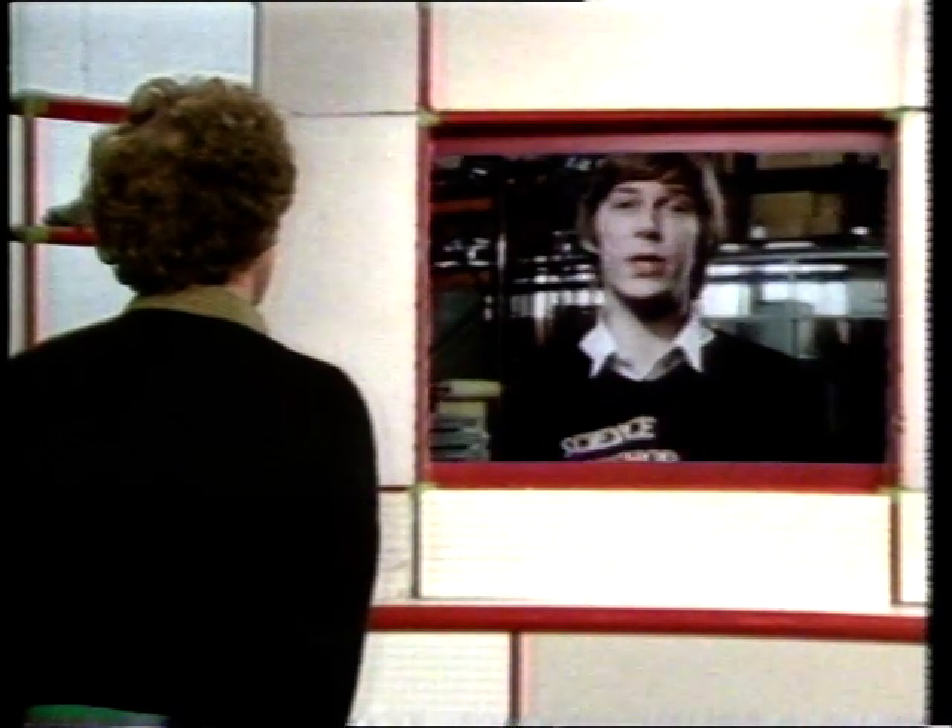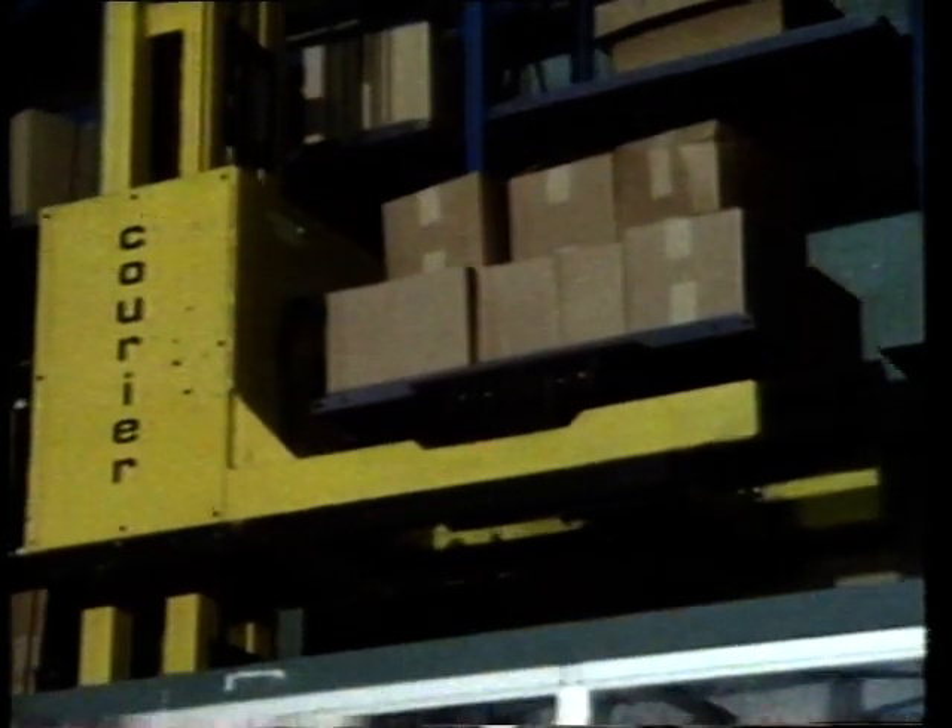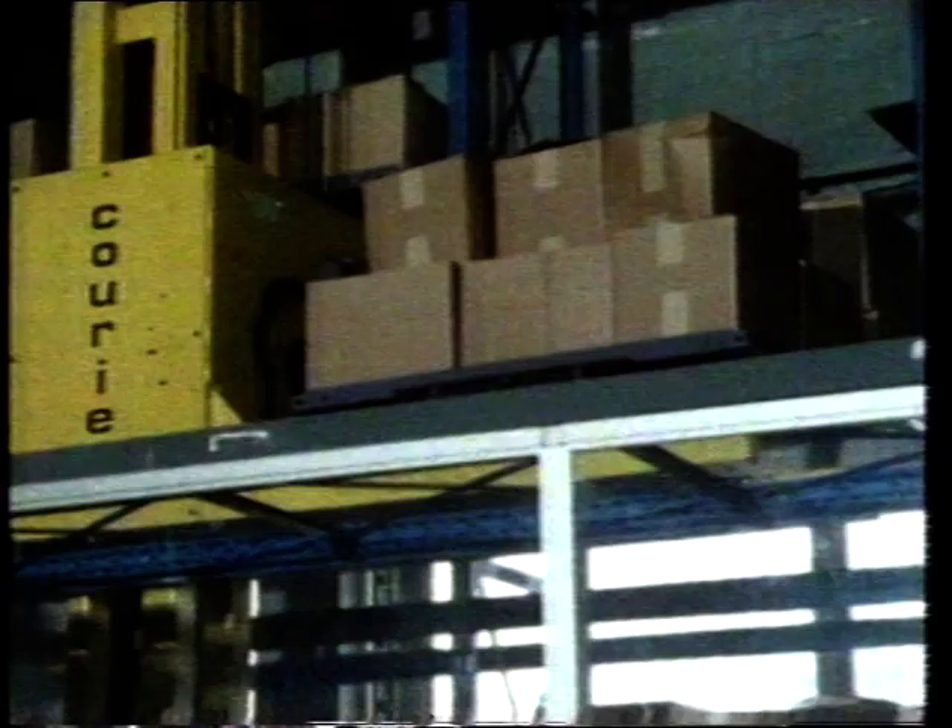Just as folding the paper into an L shape stiffened and strengthened it, so does folding other materials strengthen them. Malcolm has been finding out. I'm in a factory where they make steel shelving, which has to be very strong. In this storage area behind me, there are 12 levels of shelving divided into bays which go from floor to ceiling.